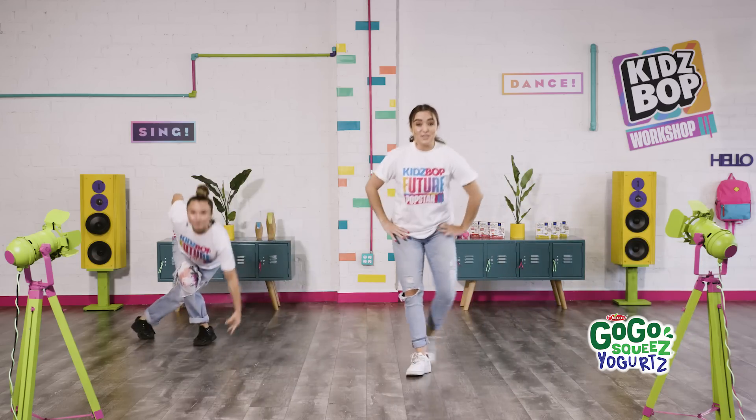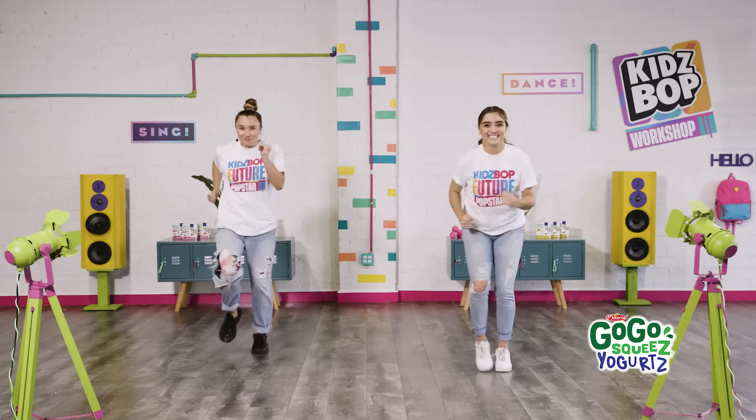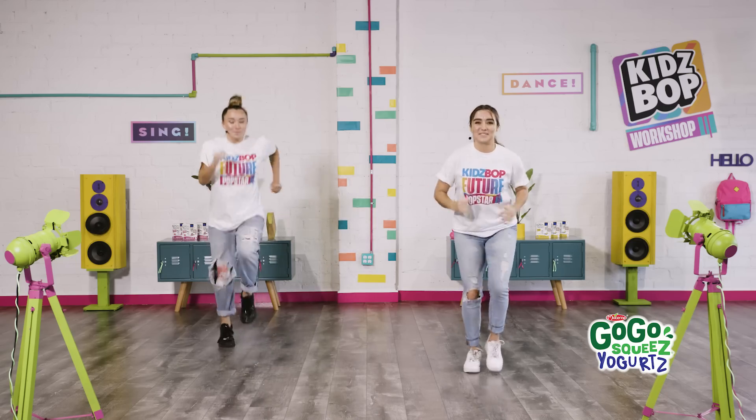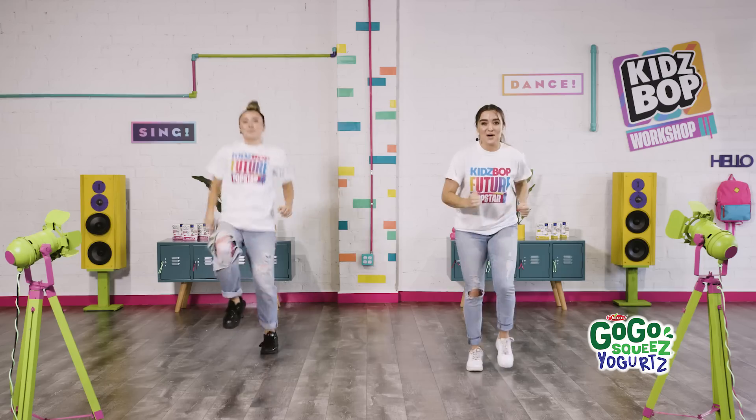All right, now you're going to run as fast as you can. Here we go and run! Ready for a challenge? Pick up those knees. You've got it. Go, go, go!